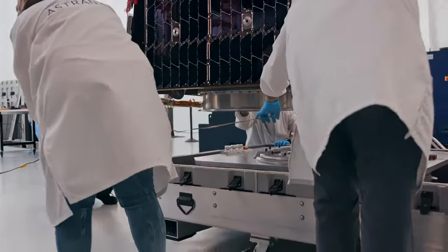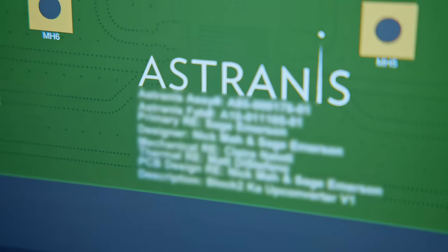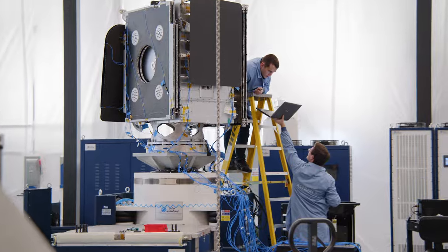A requirement is kind of what it sounds like. A requirement is a statement that says it shall weigh less than 420 kilograms, it shall have a certain level of redundancy, and all that flows down into detailed requirements for each unit. Each piece that goes on the satellite will have certain requirements it has to meet. You have to have a budget for your mass, for your power, for your batteries, your arrays — there are so many different aspects you have to design, optimize, and engineer for.